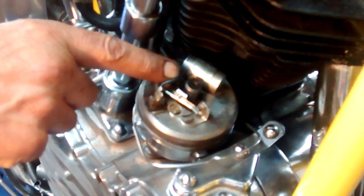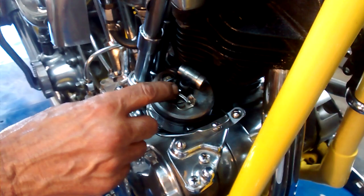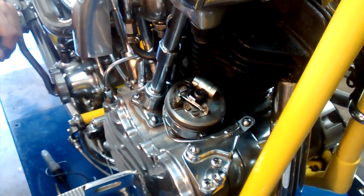Right there the points are opening. The way we did that is with the points cam here. We got on the wide lobe which actually fires the rear cylinder. It's the widest lobe, so when we get onto the fiber block on the points we get them open all the way.